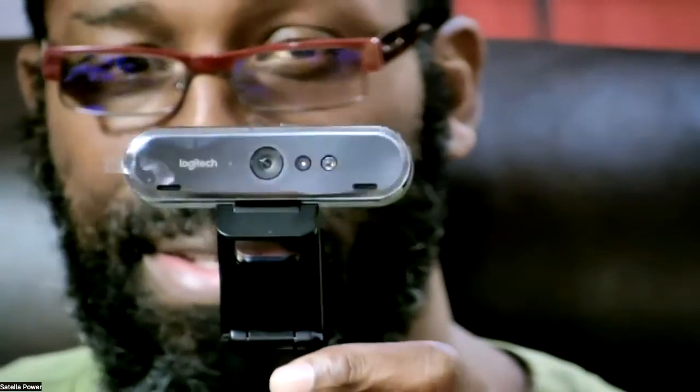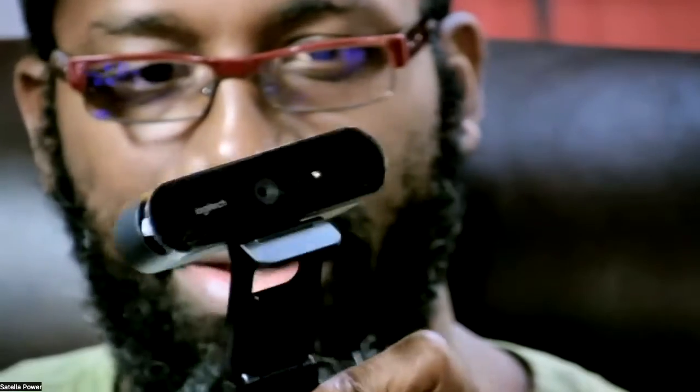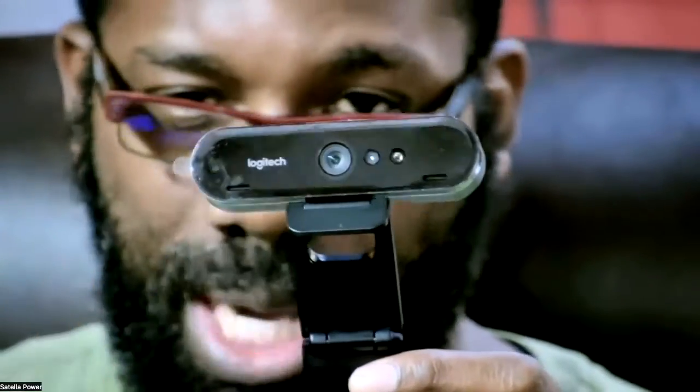Okay guys, so you have this device over here which is a Logitech Brio, and it's supposed to be a 4K camera but it flickers really bad. Let me show you how to fix it.